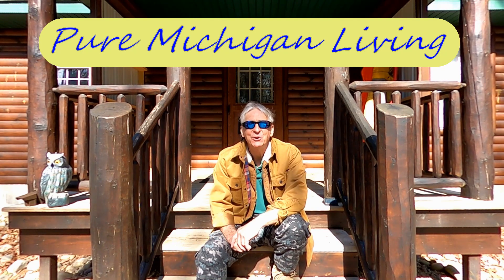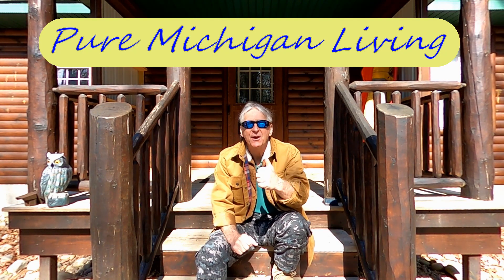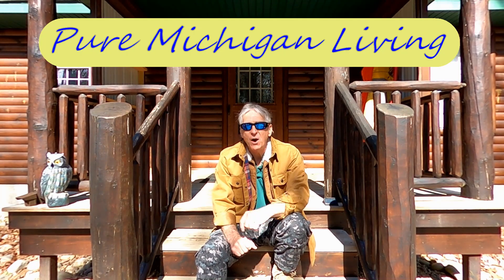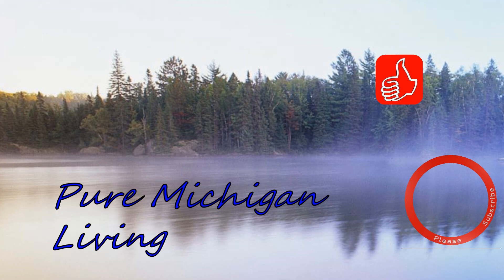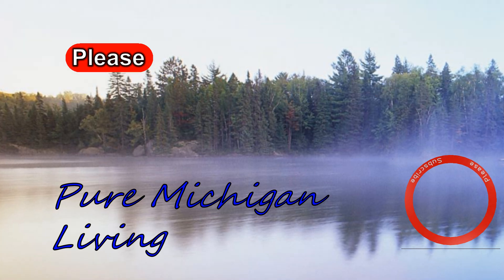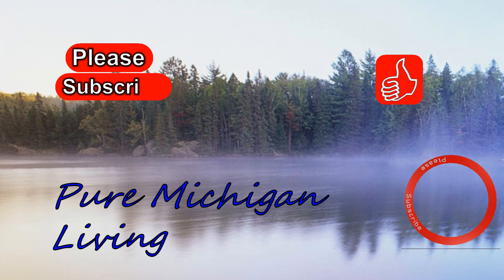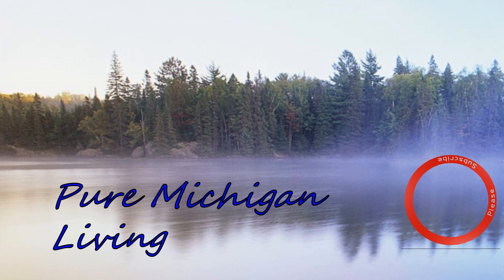Once again, this is Steve from Pure Michigan Living. I hope you enjoyed the video — if you liked it please give it a thumbs up and subscribe. Thanks for watching and I hope to see you on the next video.